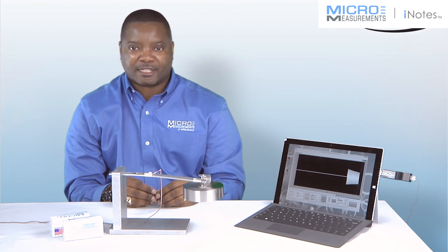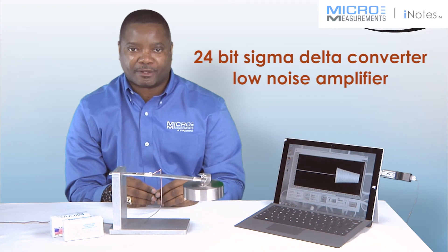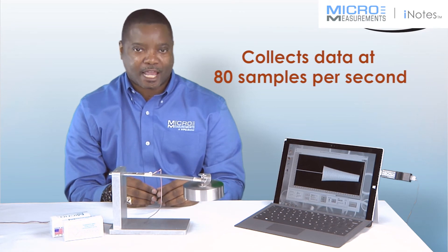The Student DAC has a 24-bit sigma-delta converter as well as a noise amplifier to ensure precise measurements. It also collects data at 80 samples per second.